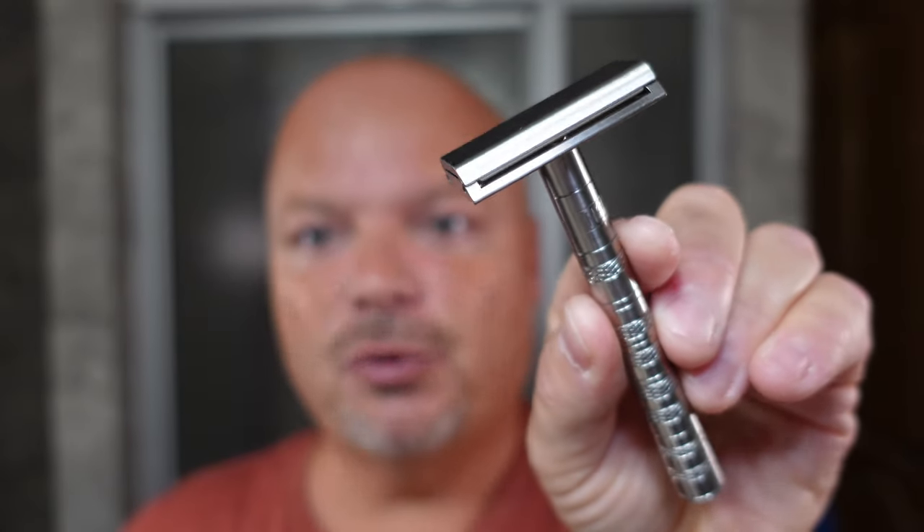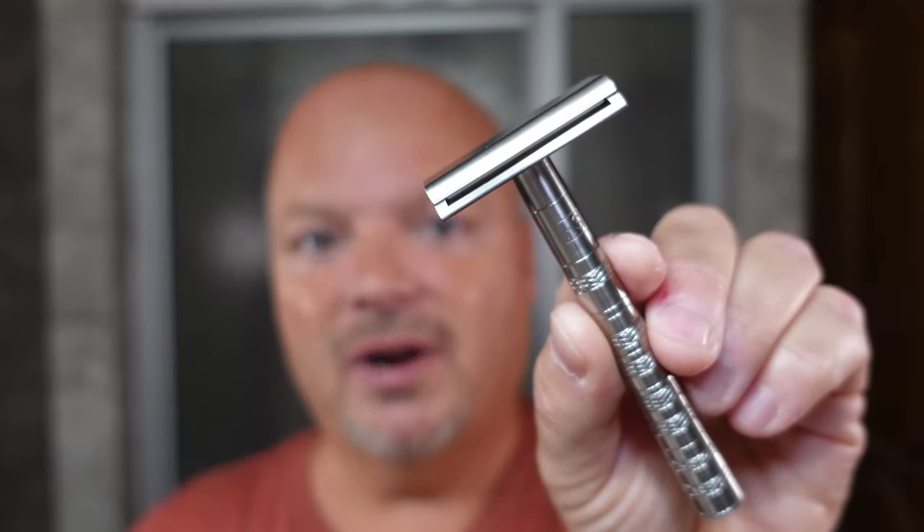All right into the shave today — we'll start with the razor because the soap is even more remarkable. This is the Henson Ti22 Razor, made of titanium, running about $249. I like it, it's a good razor. This features the aggressive plate. The problem is Henson does not make an aggressive plate in aluminum. They sell their aluminum razor for $69 and they only have the mild and medium. I don't know why that is, but I can't tell you how many people have said they would love to try a Henson razor but need more efficiency than the medium plate — and Henson simply does not make an aggressive plate in aluminum, only in titanium at $249 versus $69.